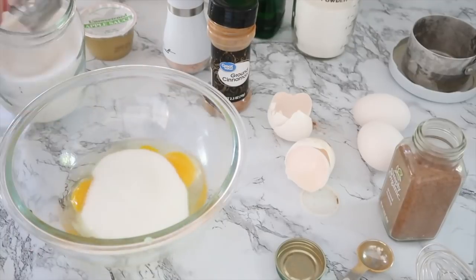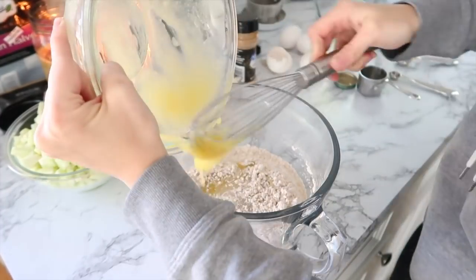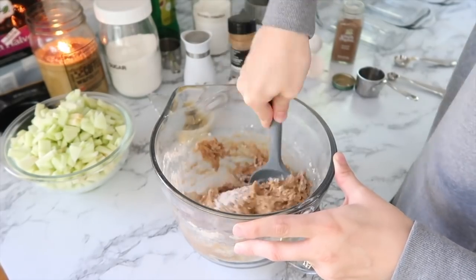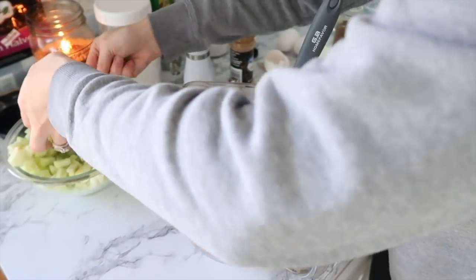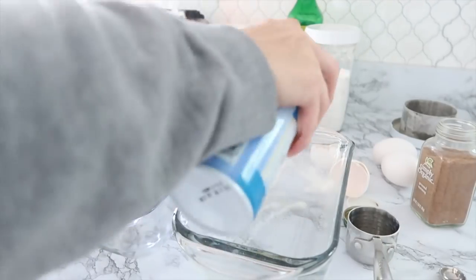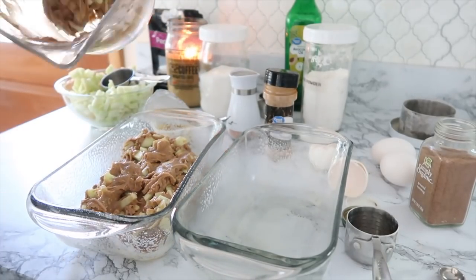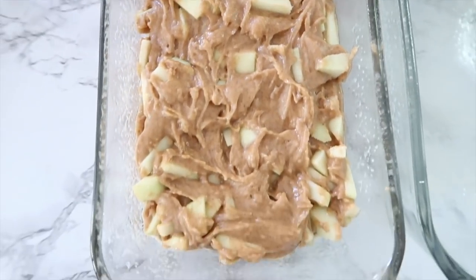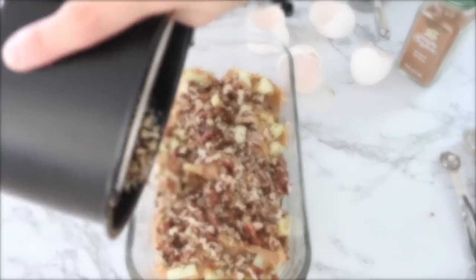I went ahead and made a double batch of this, mixing the recipe up twice individually, because it's a whole loaf and I wanted to make sure I wasn't unevenly dumping the batter into the loaf pans. This could possibly be gluten-free — I used regular flour but I think it could be made gluten-free, so if you try it let me know in the comments. Either way, this recipe was absolutely delicious. My daughters really raved over it and it held its shape well, which is nice.